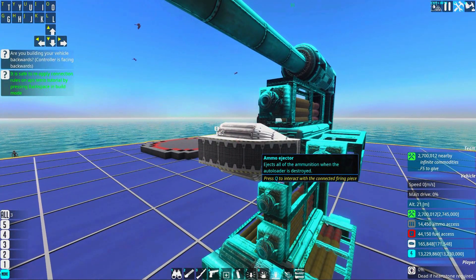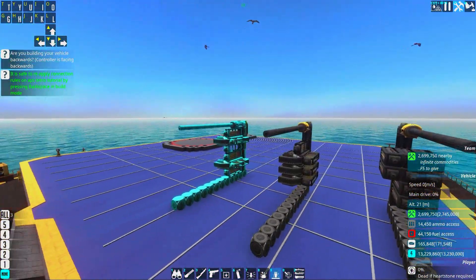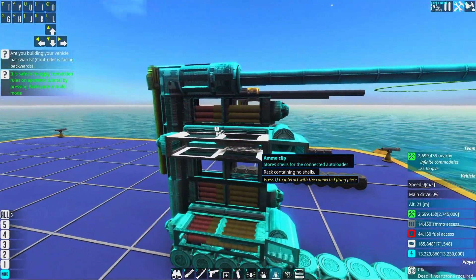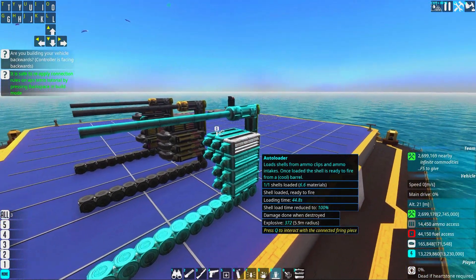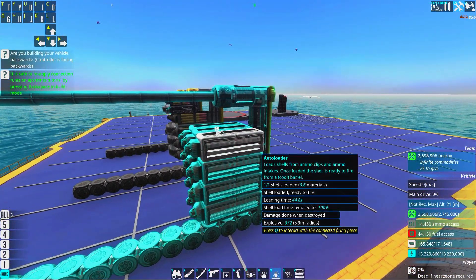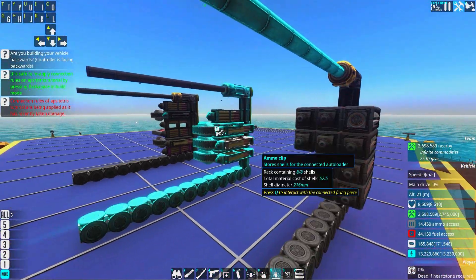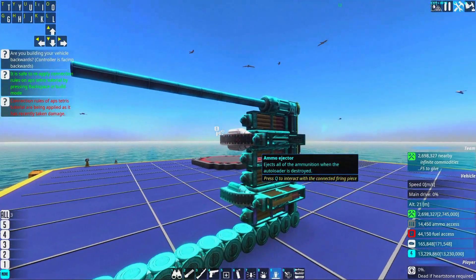Why do we have ammo ejectors? Well, if we don't have ammo ejectors the shells will blow up when the component gets damaged. When the ammo clip or the autoloader gets damaged, the shell inside it will blow up. You can see here the explosion of the shell that was inside this autoloader. However, clips are more volatile — if you damage clips the explosion will be bigger.